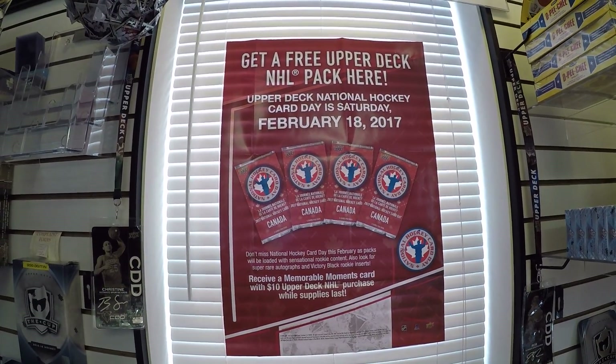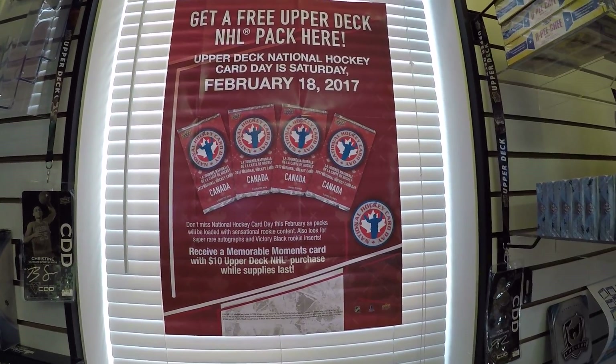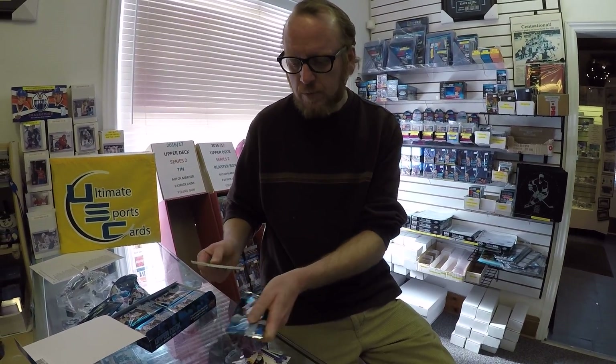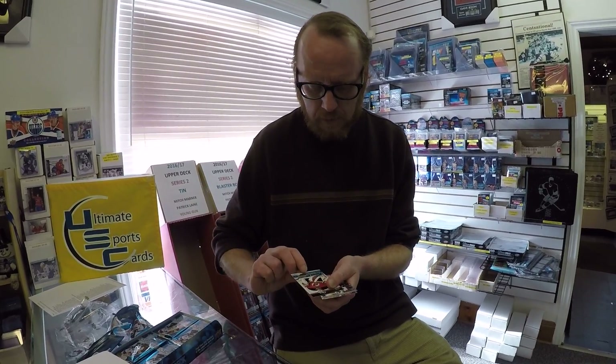On Saturday, it's National Hockey Card Day — on February 18th, we'll be giving away free packs of the National Hockey Card Day packs to everybody that comes in the store. Andre Burakovsky canvas. All of these cards will be on our eBay page. You can go through our website, ULTSportsCards.com, to link to the eBay page to see all of this stuff. And it'll be on our Facebook as well.